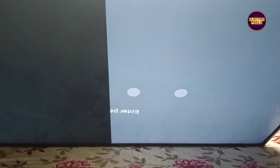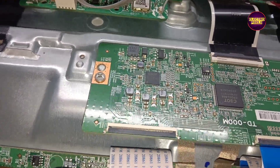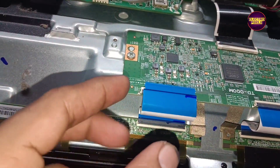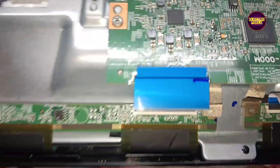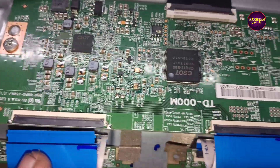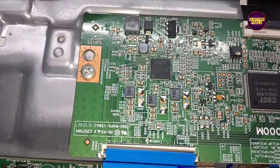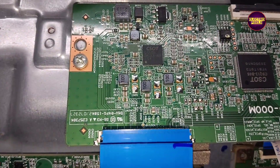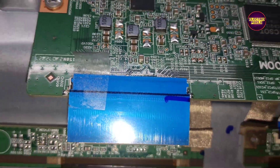Here we need to implement the taping method. Always remember that this is just a temporary solution and the permanent solution is panel replacement. We can't predict how long the display will work using this method — it completely depends on user luck basis. So let's start the repair process.